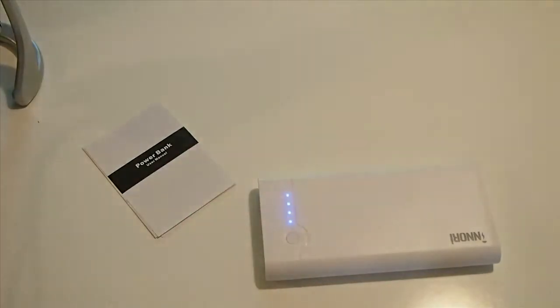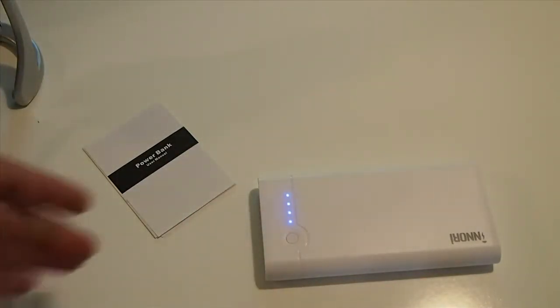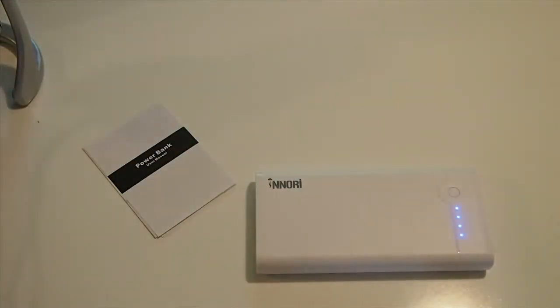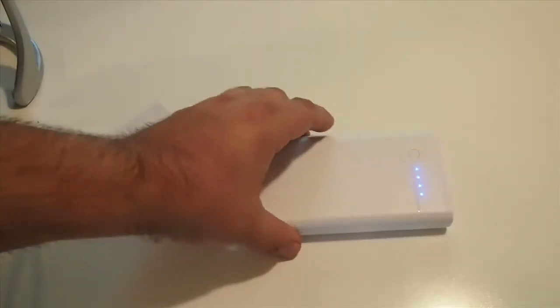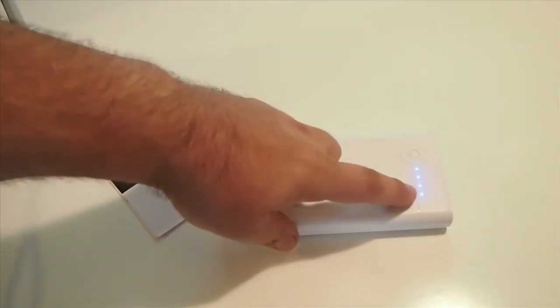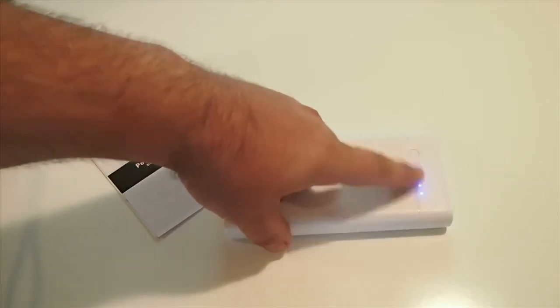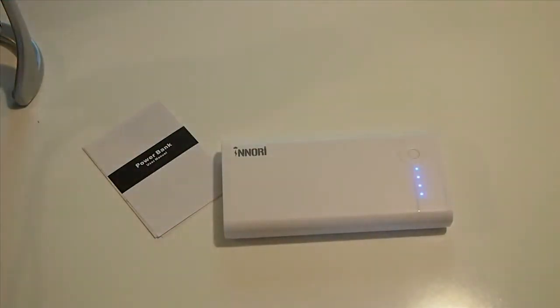Normally a power source this size would cost you $70, $80, $90. But this company backs it for one full year, so if you have any problems with it they will back it up. And right here it tells you how much battery power you have — when these lights go down, you know you need to power it back up.